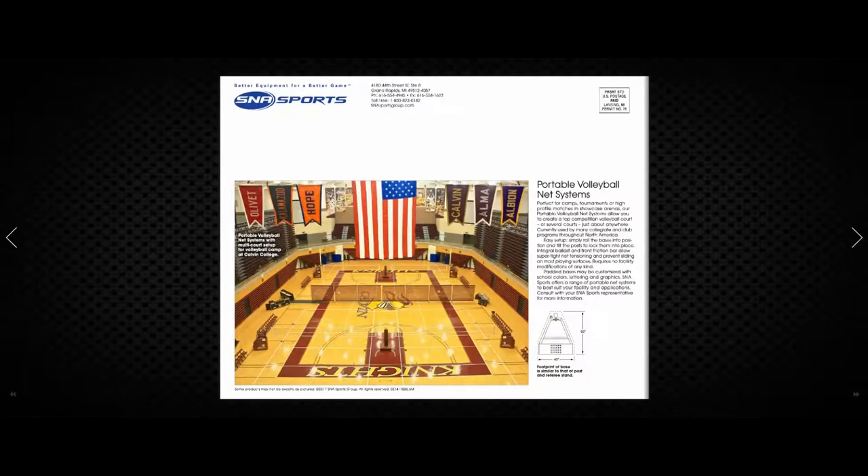If you have any questions or comments that relate to this catalog, please call us at 404-456-3817 or visit us on the web at basketballhoopsonline.com. Thank you.